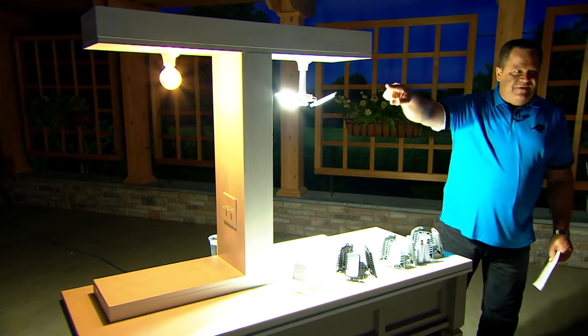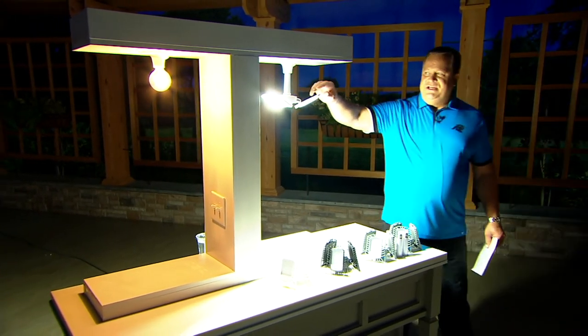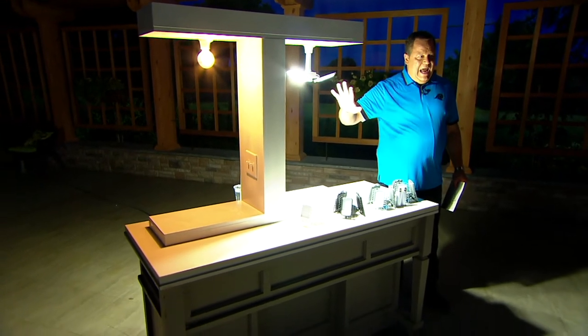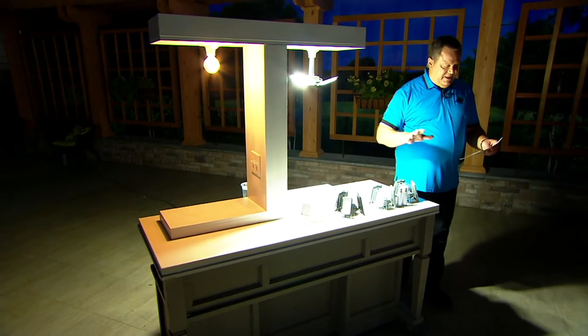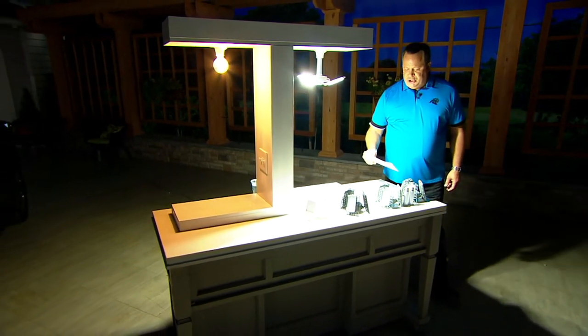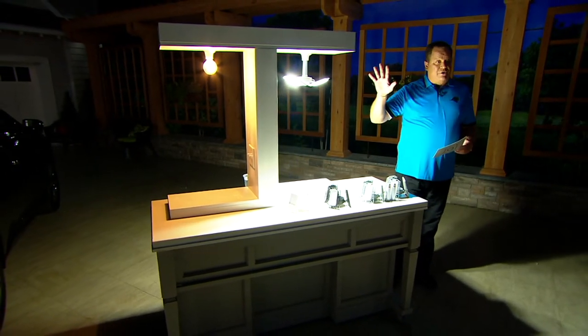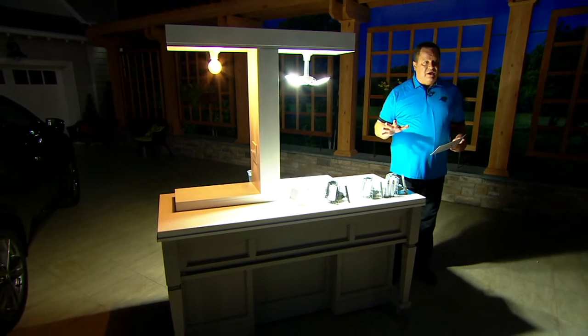But look at the difference in the output. Look at how you can adjust and aim the light wherever you need it. And these are motion sensitive — they're going to recognize motion 16 to 26 feet away. They'll stay on, but after 90 seconds of no motion, they automatically turn themselves off.